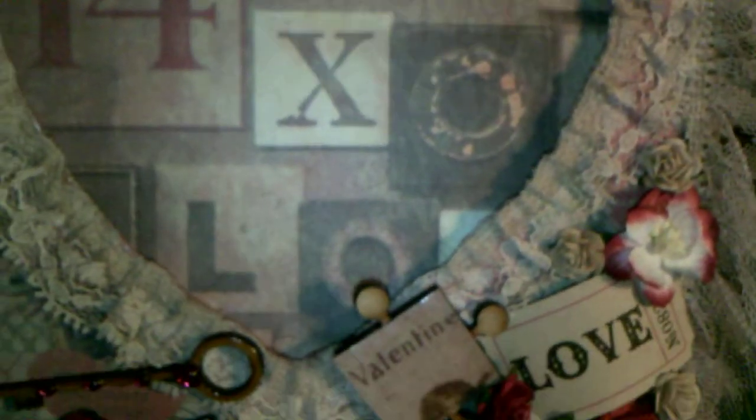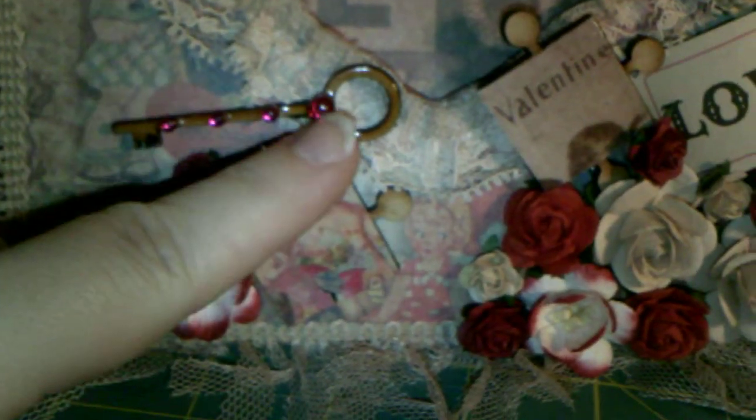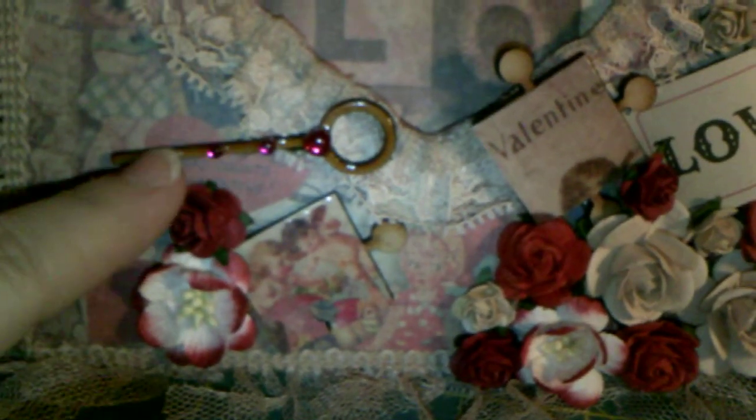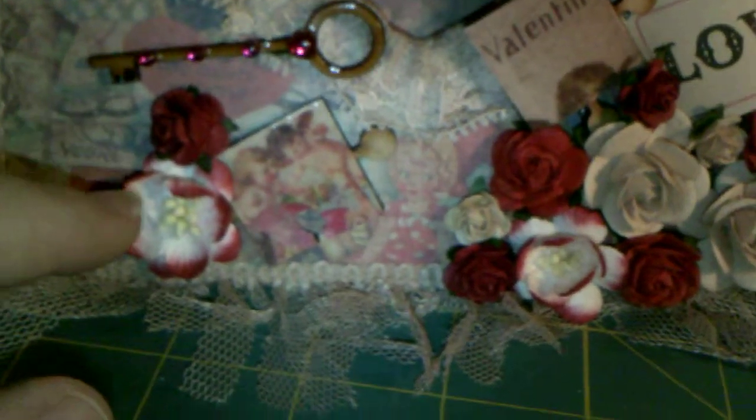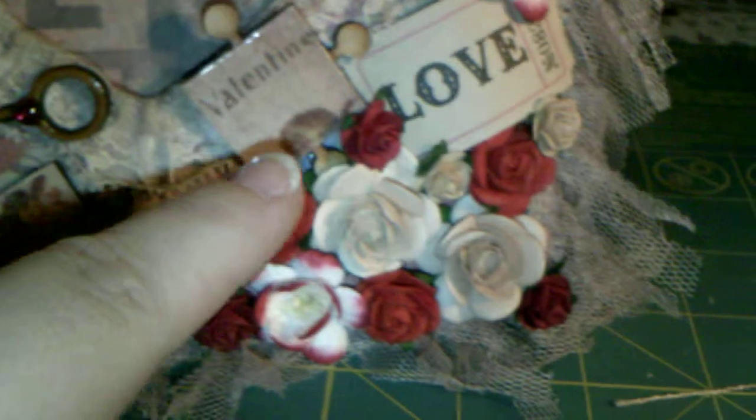I found this lace here — this is from Lavish Laces and it was the perfect color, it really matched really well. And this is a Prima piece that I did; I just took some silver and gold rub and buff and lightly went over it. I went all the way around the heart with that lace, and then coming down at the bottom you'll see a little Crafty Emily's key that I embellished with a little bit of red bling. And there's some more Wild Orchid Craft flowers over here.